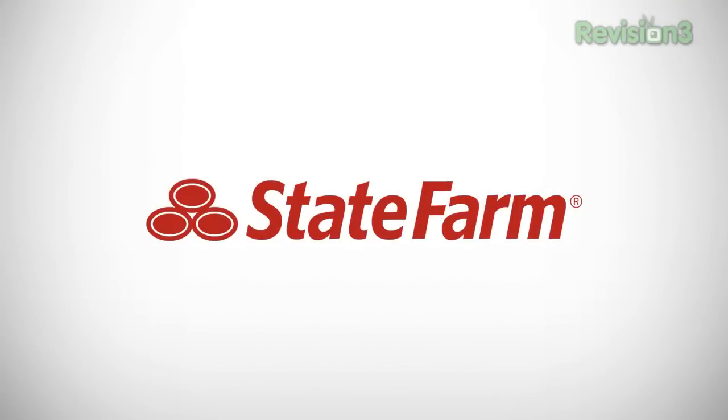Be sure to check us out at TechnoBuffalo.com for the latest and greatest tech news. Give the video a thumbs up — we'll definitely appreciate it. I want to thank our friends at State Farm for powering our E3 coverage. Having insurance isn't the same as having State Farm. They help you on your schedule, offering 24/7 access to an agent — not theirs. Let them help you get to a better state.